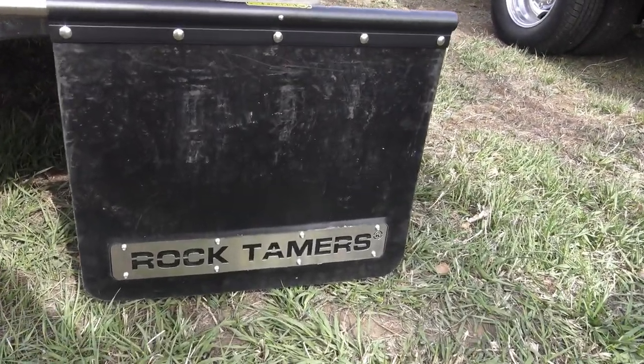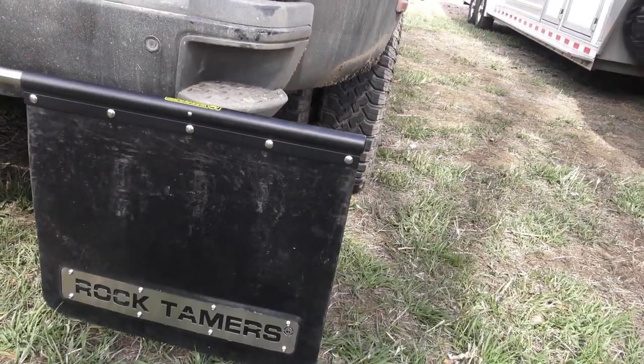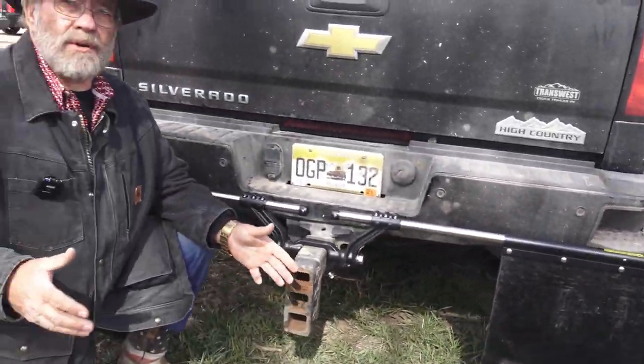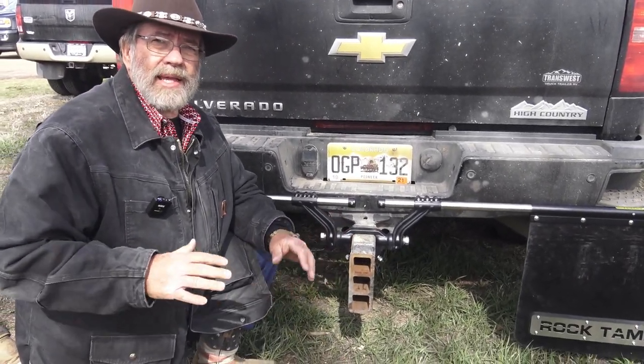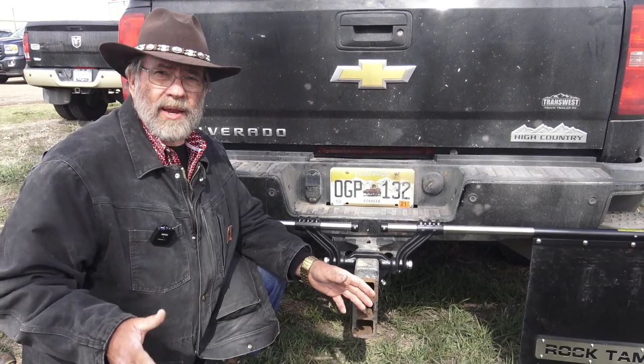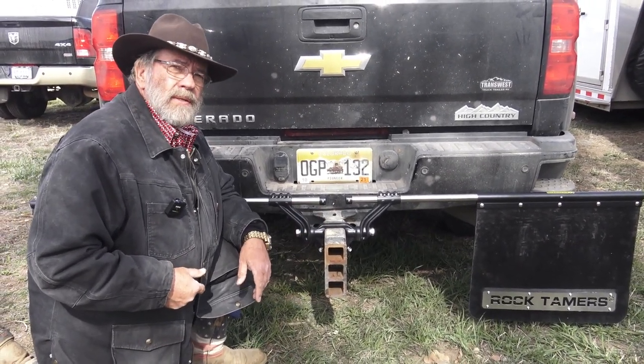They'll fit anything, and this way you can save your trailer nose. It will definitely help you preserve all that money you've got wrapped up in trailers. I have six test trailers and I get new trailers all the time, so I have to be very careful. These will do it — Rock Tamers. They're in Colorado.